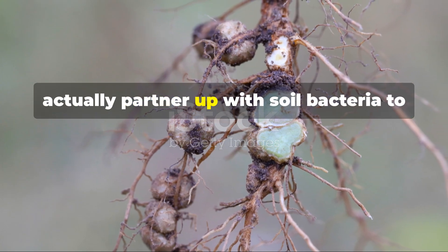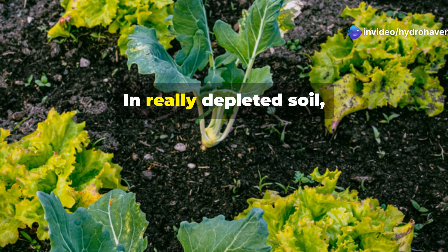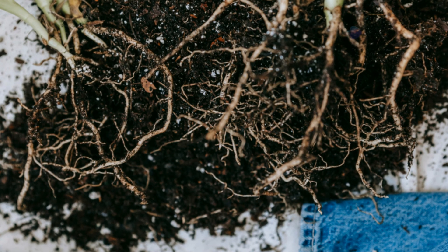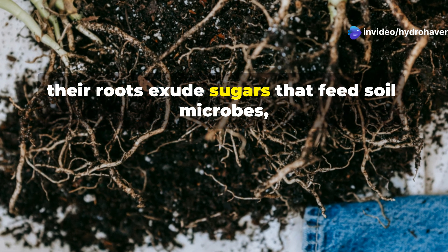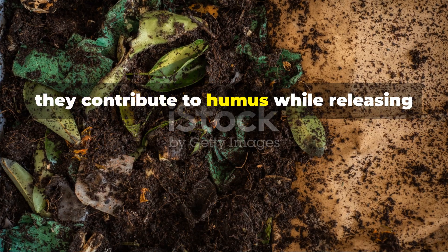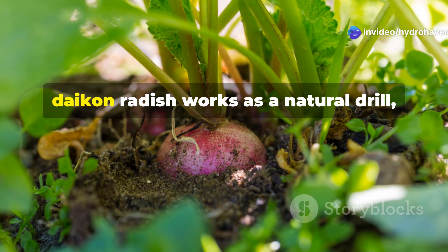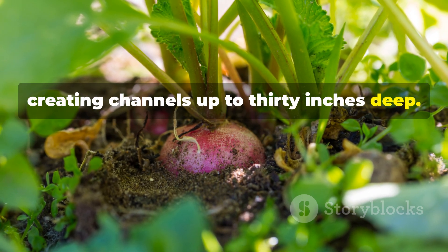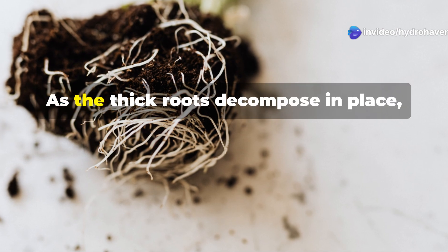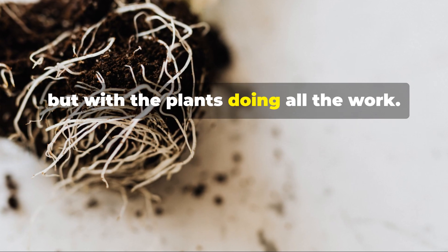Legumes like clover, vetch, and beans partner up with soil bacteria to capture atmospheric nitrogen, converting it into forms that plants can use. In really depleted soil, you'll want to combine your humus application with a cover crop of crimson clover or field peas. As they grow, their roots exude sugars that feed soil microbes, accelerating the formation of soil aggregates. When the plants are later cut and left as mulch, they contribute to humus while releasing their stored nitrogen. For compacted soil, daikon radish works as a natural drill, creating channels up to 30 inches deep. Plant thickly in fall, letting winter freezes kill the plants naturally. As the thick roots decompose in place, they leave behind tunnels filled with organic matter — nature's version of double digging, but with the plants doing all the work.